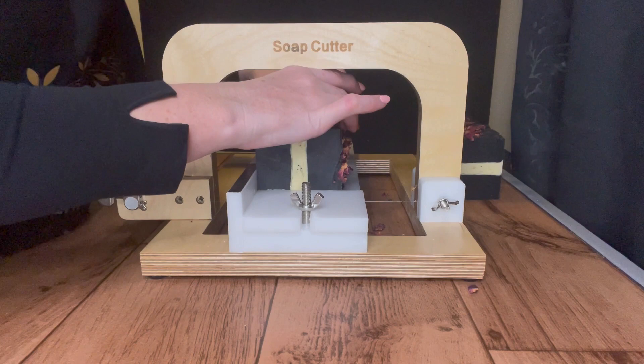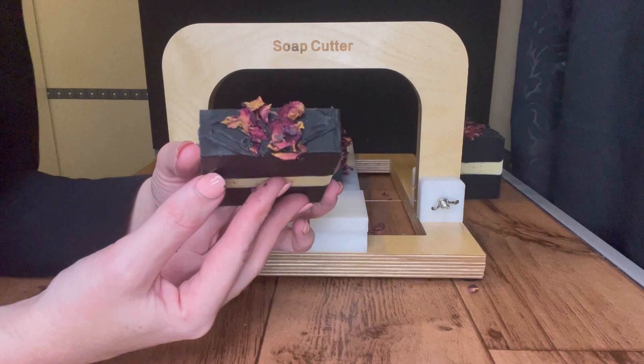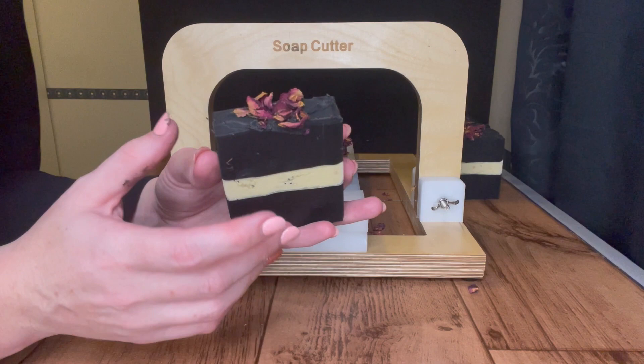I thought I'd quickly show you - you can't really see much of that crisscross detail on there. I was just mucking around since I made this one specifically for myself, just seeing what it would look like. It's a good little experiment.